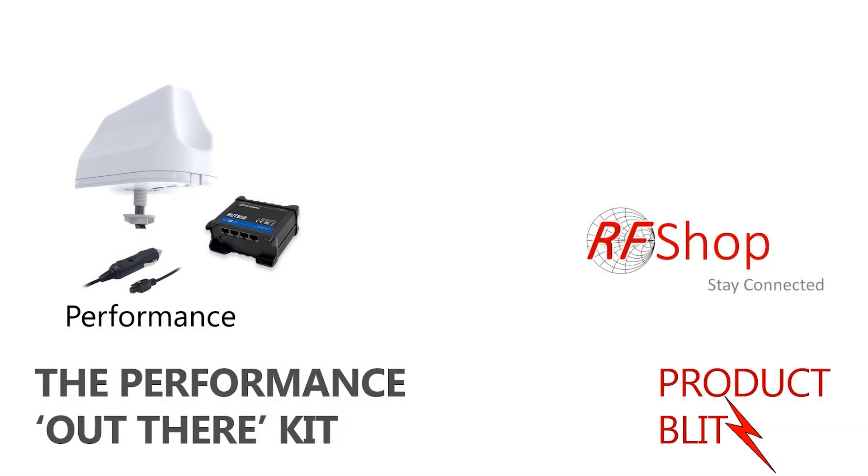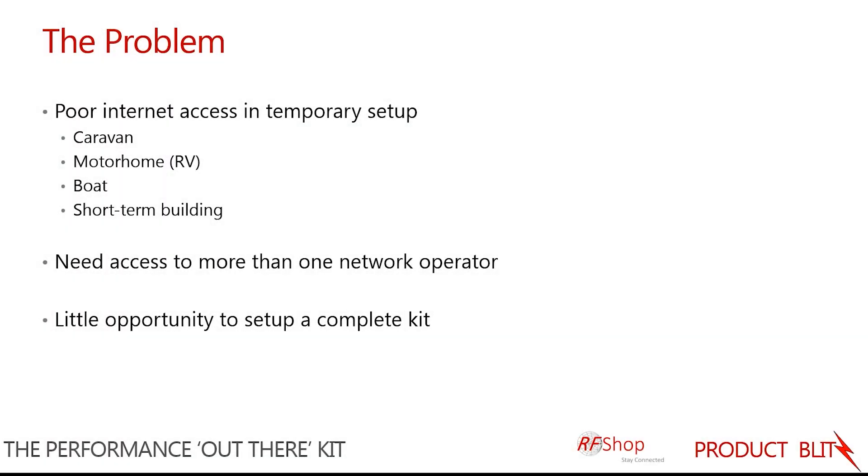Good day everyone, it's David here from RF Shop. This product blitz video presents the Performance Outdoor Kit as assembled by us here at RF Shop. The problem we aim to address with this specific kit is for somebody who has poor internet access in a temporary setup with temporary access.